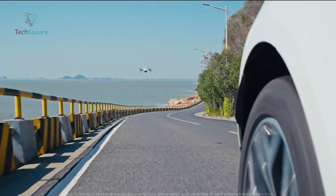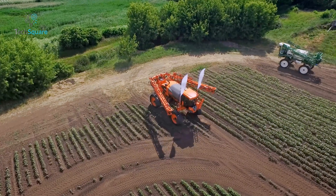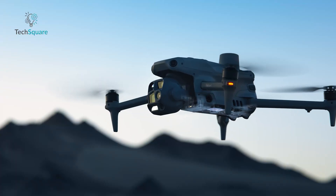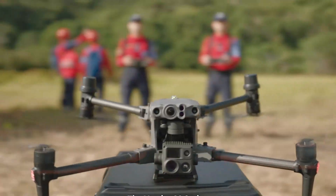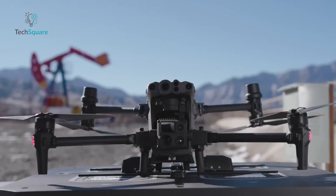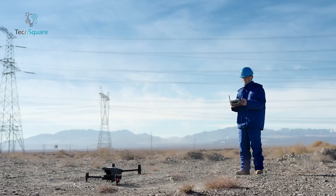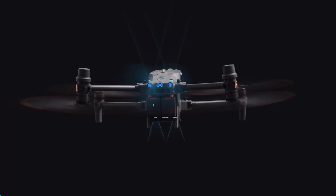When you think of DJI, sleek consumer drones might come to mind. But the company is equally committed to transforming industries like agriculture, public safety, and infrastructure inspection. Enter the MATRIS 4 series and the MATRIS 30 series, two enterprise-grade drones designed to meet the demands of professionals in challenging environments. Whether it's mapping a construction site or assisting in search and rescue missions, these drones combine advanced technology with practical features.